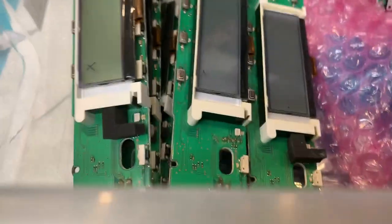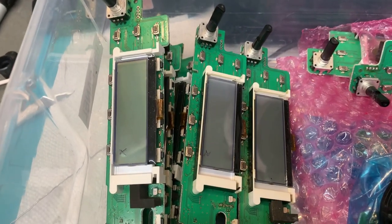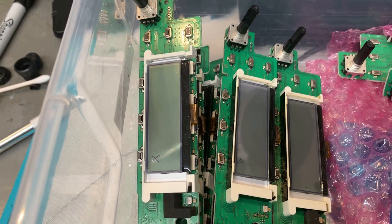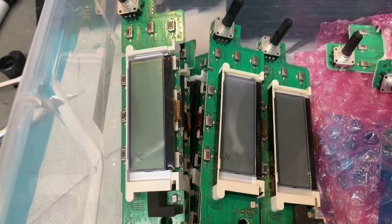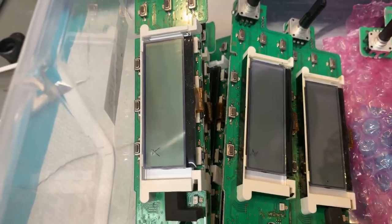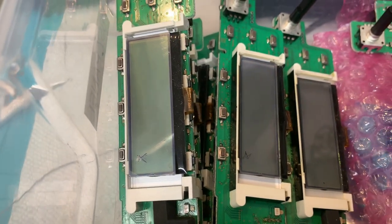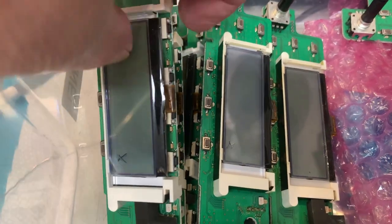Here's my current inventory of rebuilt front panels. These are used panels I've taken out of other control heads in the past. I've done probably about four or five hundred control heads over the years, so I've got many of these. I never got rid of them — I always thought there might come a day where I would need them. These have been rebuilt with the new non-Yaesu LCDs installed. I'll grab one out of inventory here.